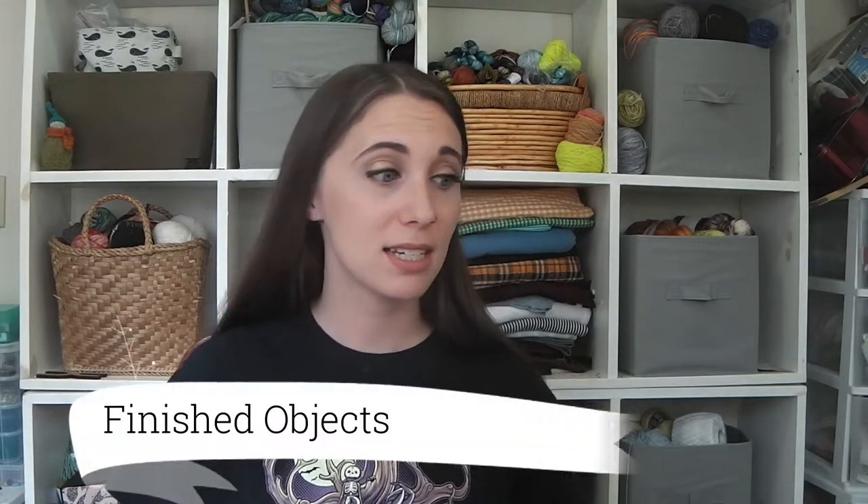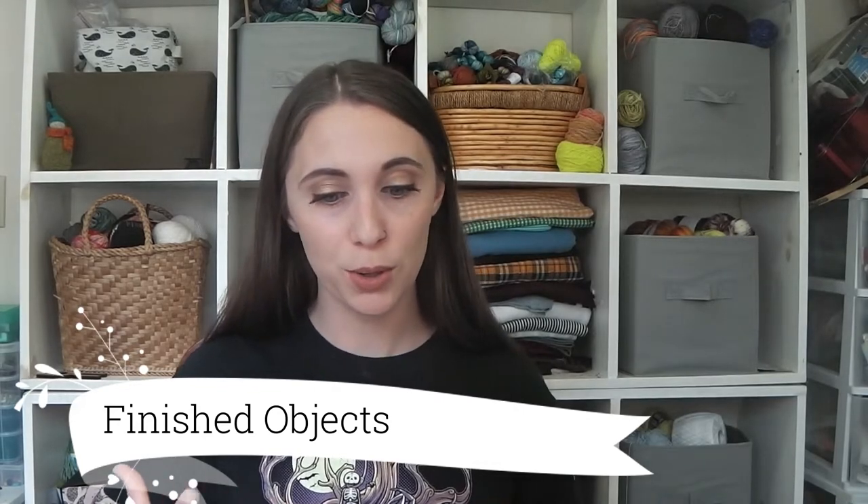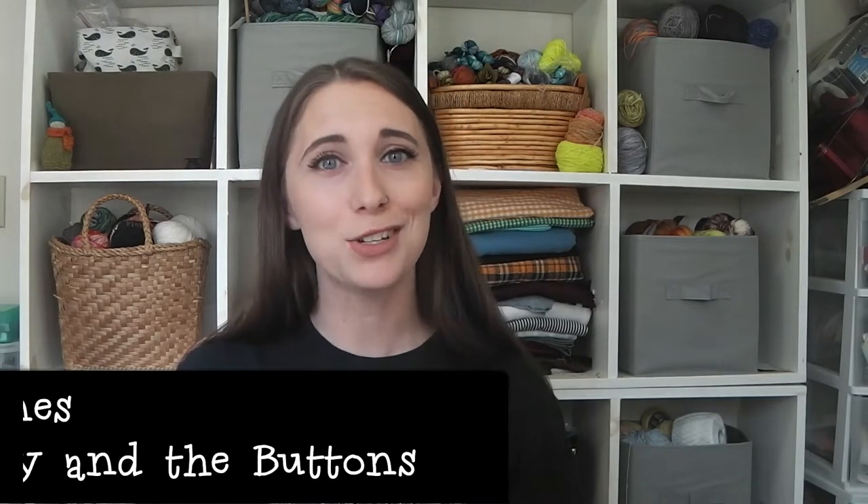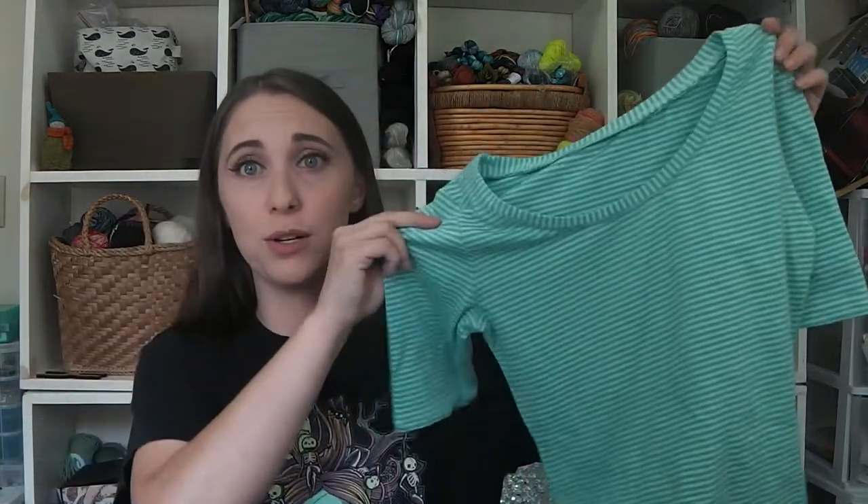Moving on to finished objects — I have a ton! So I grabbed my Agnes top. I remember talking about this in my last video because I was doing the crafty bug sew-along with Stephanie, and then I dropped off the face of the earth. I tried to maintain some contact in the Ravelry forums when I found time. The sew-along ended a couple months ago and I did send the prize out to the winner — she got some fabric.